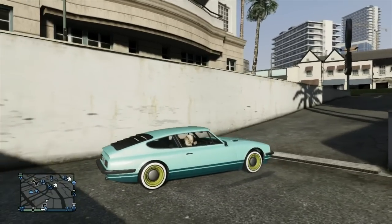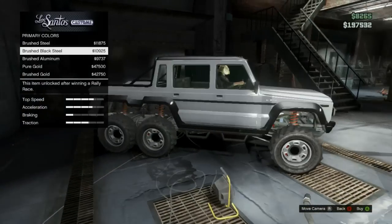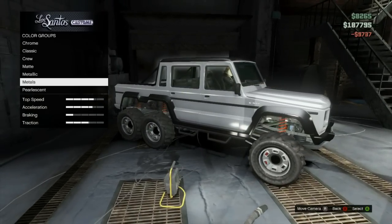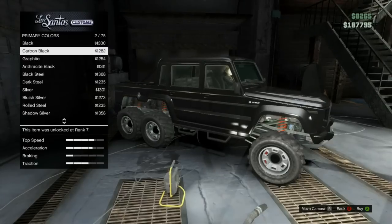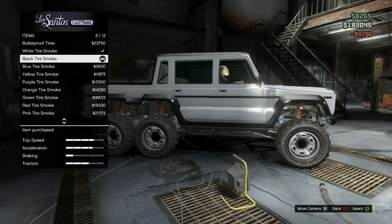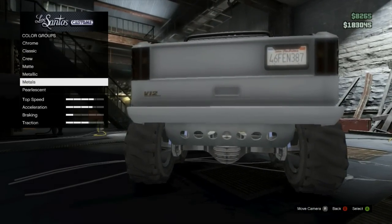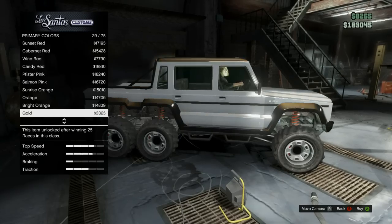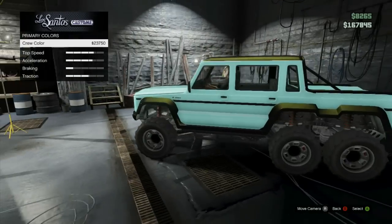Last but not least is Baja Blast, also on the Pegali. This one requires a pearl glitch — here's how to do it. First, make sure you're in a crew that has this color. Go to primary colors and apply the brush steel. Back out, go to metallic, and just sit on metallic for about two to five seconds. Then go to wheels, go to accessories. If you're on the Dubsta it won't have custom tires — just pick a different smoke and buy it. After that, go back to respray, go to primary, scroll down to pearl. For Baja Blast you're going to use a dew yellow pearl. After applying the dew yellow, go to crew and apply the crew color on top of that brush steel.